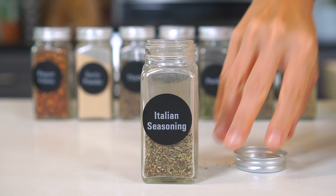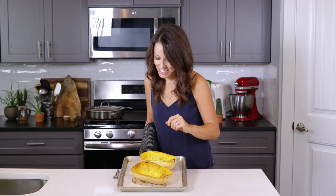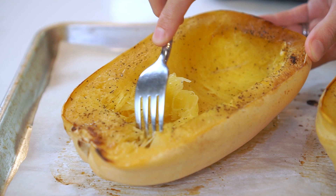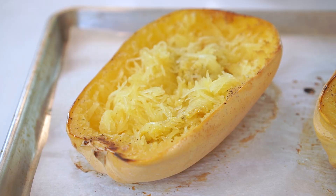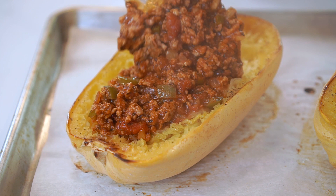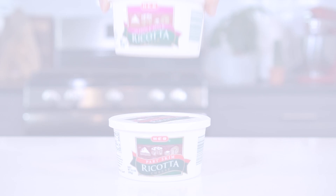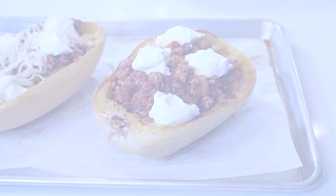Our spaghetti squash is done cooking. Take a large fork and shred the inside of each half to form noodles. Divide the ground turkey sauce evenly between the two halves of the spaghetti squash. Add four ounces of ricotta cheese into each boat — part skim or whole milk ricotta cheese may be used. Top each half with half a cup of shredded mozzarella cheese.